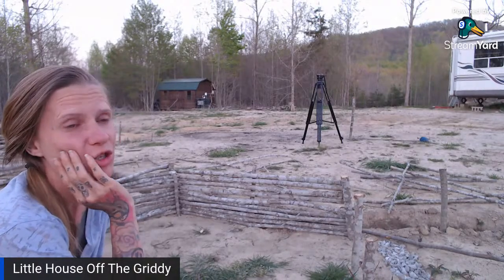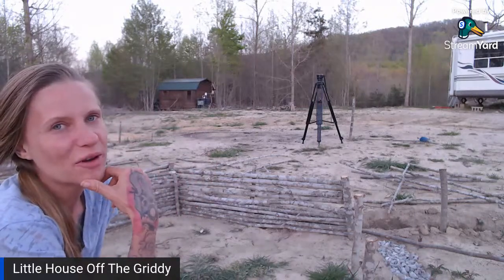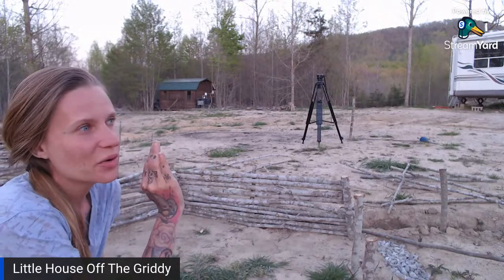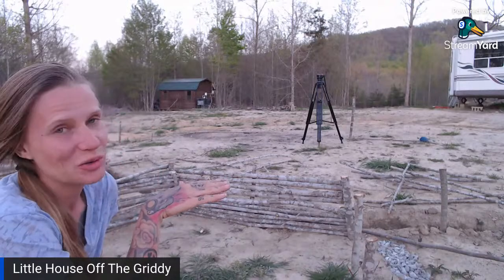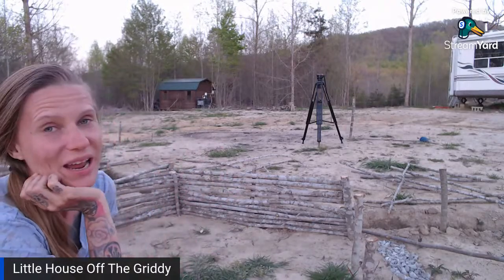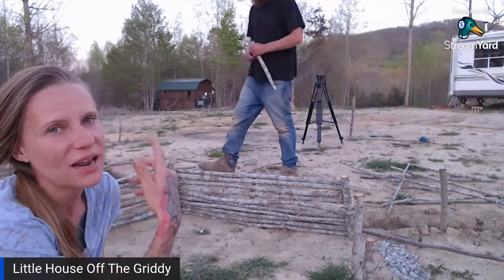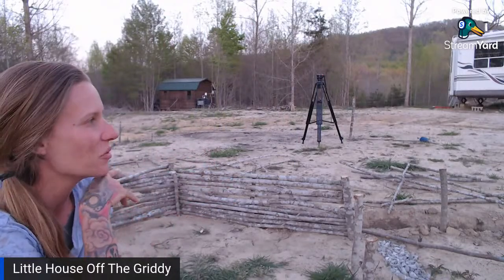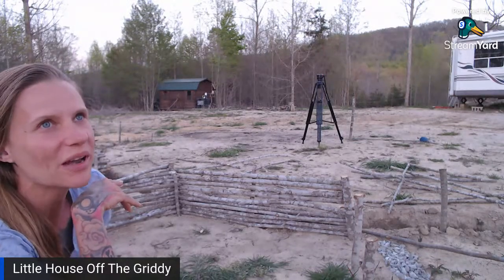We have a really nice stream at the bottom of our hill — it goes the whole way across the bottom half of our property. The beavers backed up one side of it, so they have a whole pond down there too. It's a really deep pond — we could probably canoe and kayak through it because the beavers have built it up so much. It's one of my favorite parts of the property, though it gets harder to access as summer comes and the woods get fuller.